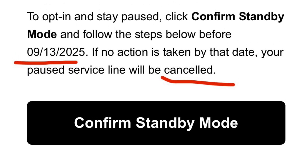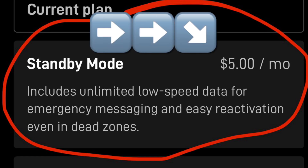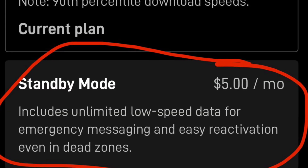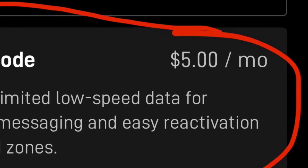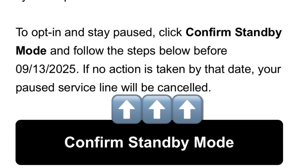But now Starlink is replacing its pause feature with something called standby mode, which is not free. This change is set to go into effect around mid-September 2025. If you opt into standby mode, you'll be charged $5 a month every month to keep your dish on standby. If you don't want to do this and your plan is currently paused, Starlink will automatically cancel your service on September 13, 2025, according to recent emails from Starlink.